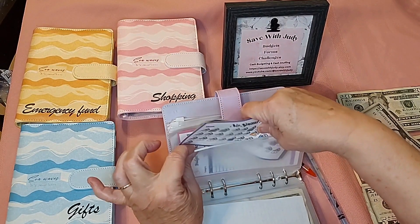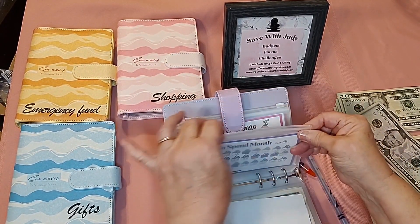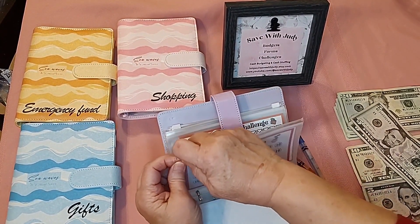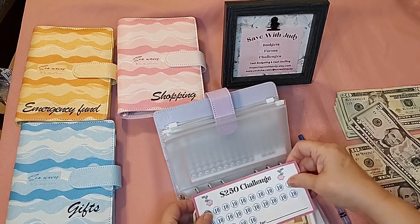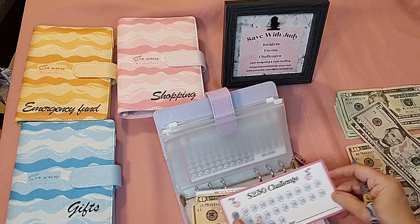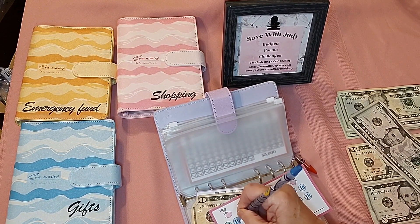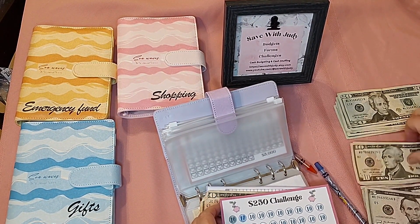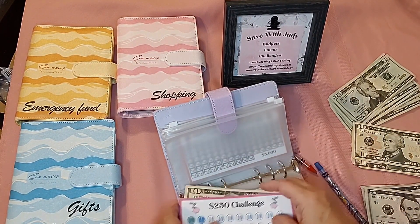Each month I'll put a new card in here for that month — this is January so it just has a few days to go. On the $250 challenge, I'm going to put $10 in — each one of these little icons represents $10. I'll color one in; I think coloring these little things in just makes it fun. I have $20 in there so far.